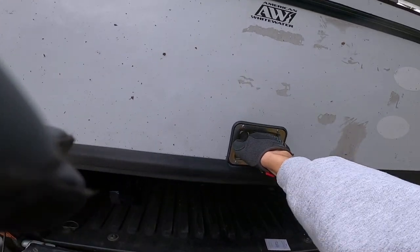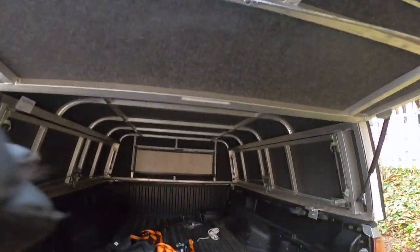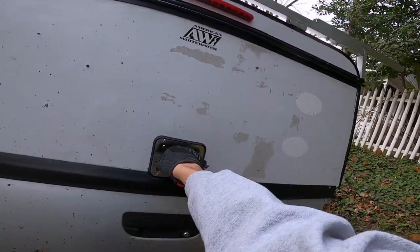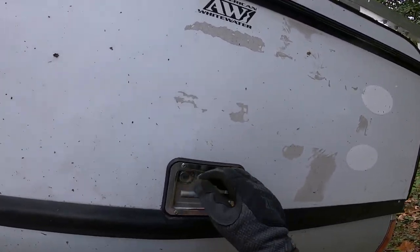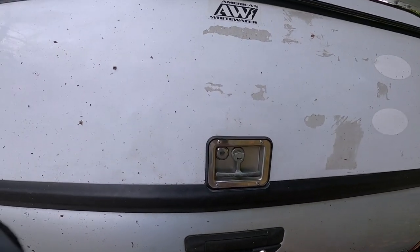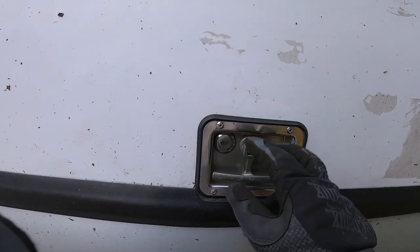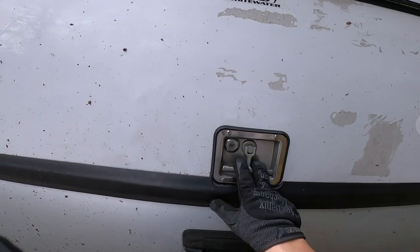There we go. Now you can see it doesn't come open at all now. Quick, easy fix. No way it's getting open now. Just wanted to make this little video so more people don't become a victim. Thank God nothing was in here at the time — that simple 30-second fix could have cost me thousands of dollars if my truck was loaded up. So guys, if you have one, just make sure to double check this.